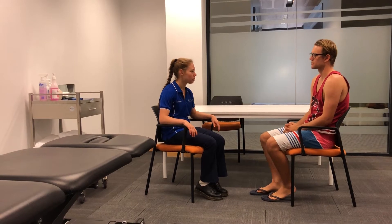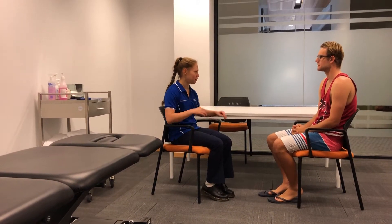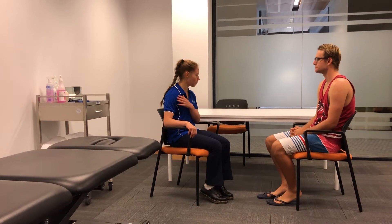Yeah, it's just affecting my job as a painter and it's quite painful — overhead lifting, so that's it? Yeah. And it's your right one, is that correct? Correct.